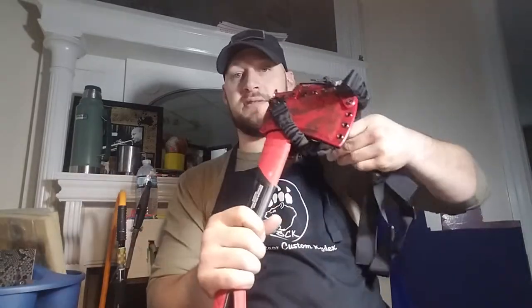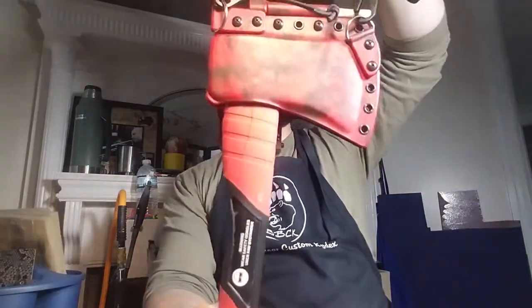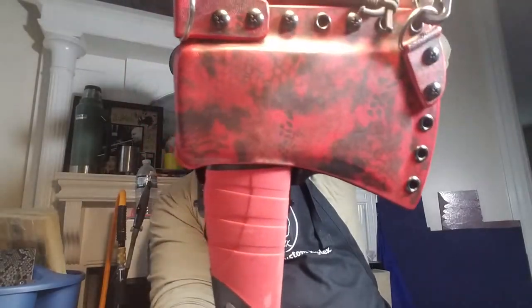Hey guys, Micah from Black Bear Custom Kydex. I've got a video for you today on a couple of projects going to Ginger. Ginger sent me her Hyper Tough hatchet — it's a nice hatchet — and she asked for Kryptek EMT Red.